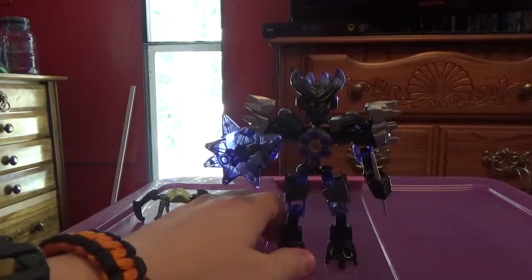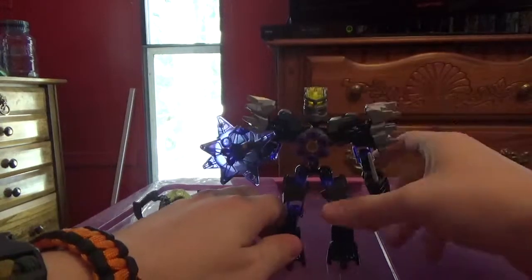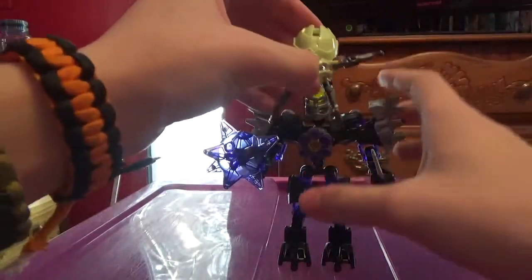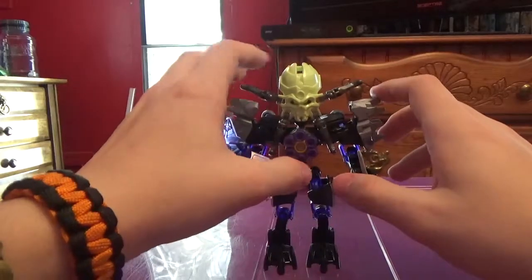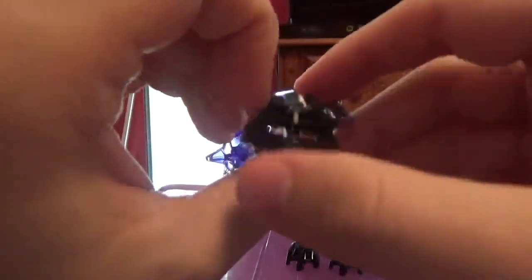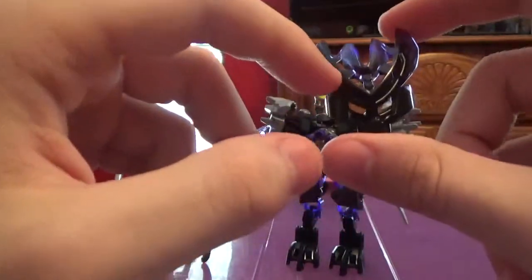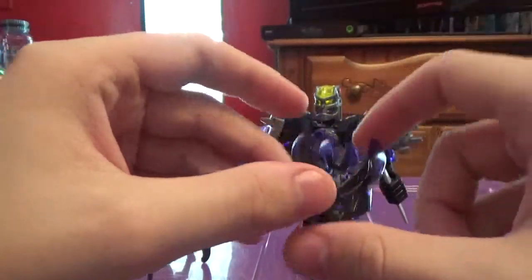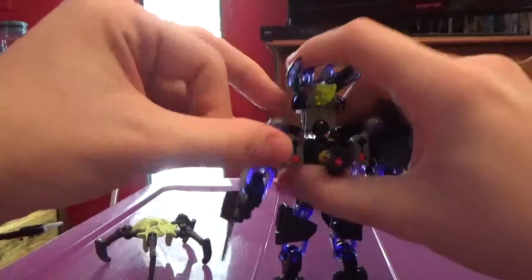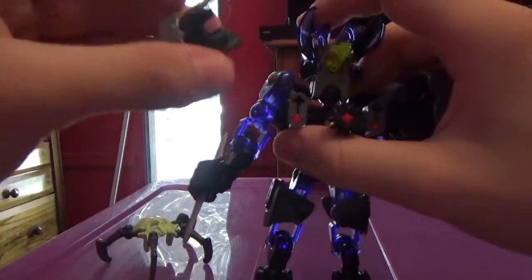She has a mask flipping-off function like all the others. You could also put the Skull Spider right there, and just pop it off. Now let's take a look at her mask. This is another protector mask mold. It's black that blends — or melds — into translucent purple, which honestly is an awesome color. These translucent purple limbs are amazing. Wish we had more of those.